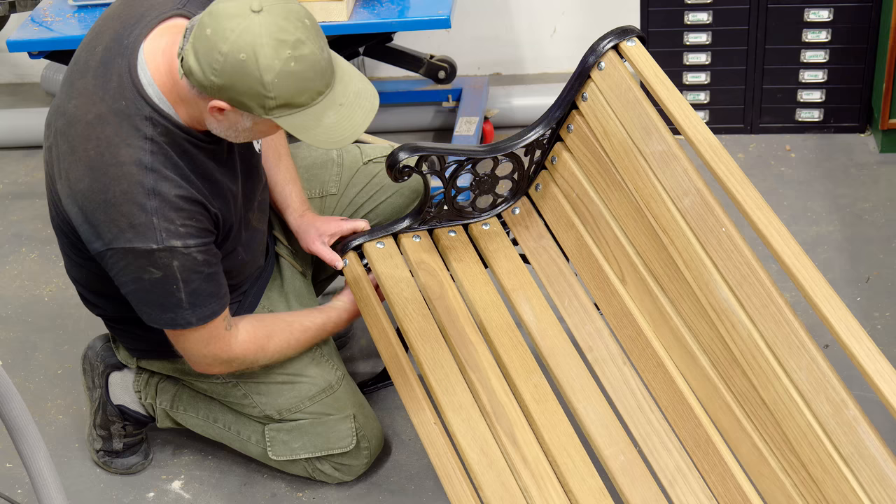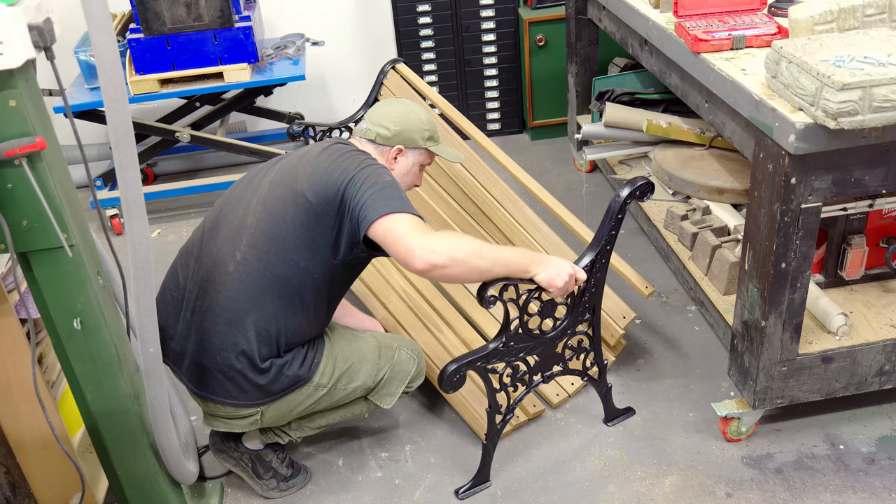A few passes with a hand plane and I got the remaining two slats to fit. Again, if you're doing a project like this don't do what I'm doing here by tightening those bolts too much — they do need to be very loose in order to get everything positioned.